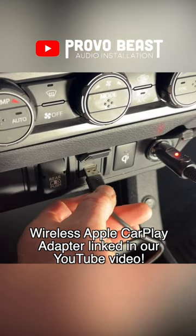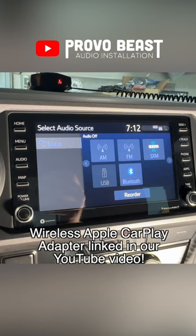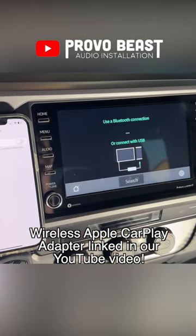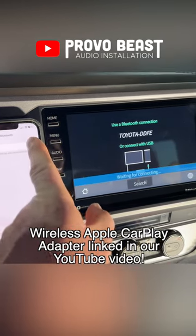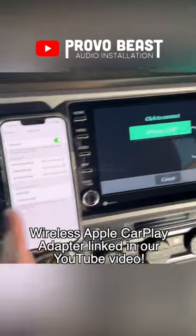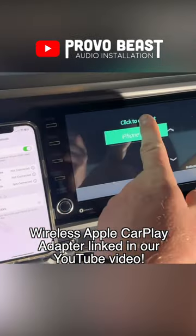Go ahead and plug in your CarPlay dongle to the USB port on the radio. Select the USB source on the radio itself. Once the dongle boots up, make sure your Bluetooth is set to on and hit the search button on the radio. Doing so will show up on your phone — select it on the screen as well.